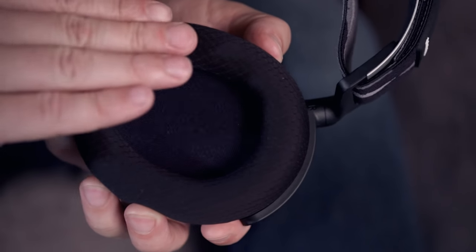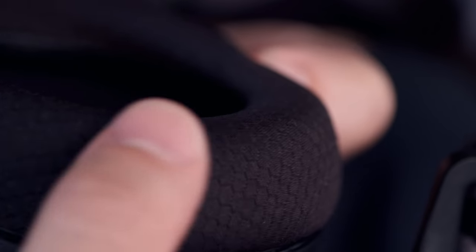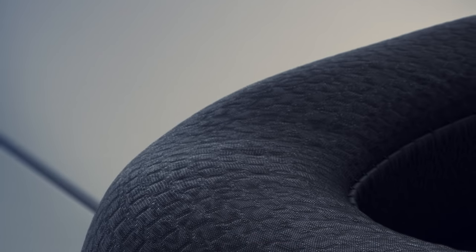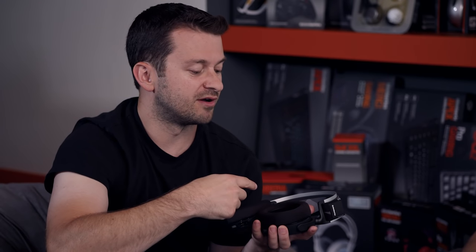We actually looked at the material of the outer part of the ear cushions and rethought how we could increase comfort. We went to a company that creates materials for athletics, and it's a breathable, moisture-wicking fabric which we're calling our air weave ear cushion fabric. It's going to keep your head nice and cool over time, it's very soft so it sits nicely against your head, and you won't get that heat buildup. But an ear cushion also needs a little bit of an acoustic seal around your ears to get a good bass response and block out some outside noise.